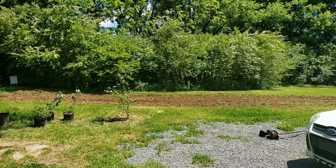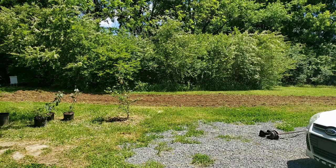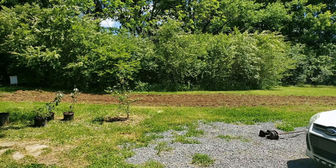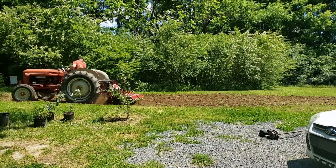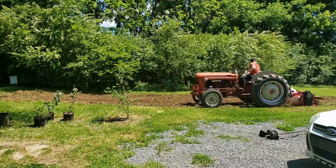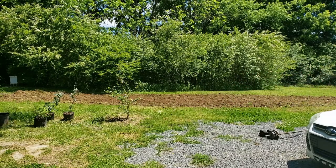Hi everybody! Today we're going to look at a few things. There's a lot of stuff going on out there in the world — we got the pandemic, we got riots, all kinds of stuff going on. But let's just relax and take in some nature. Life's too short sometimes, guys — smell the roses. So what we're doing here today is we're tilling the field, getting ready for some crops.